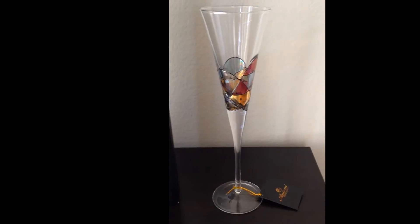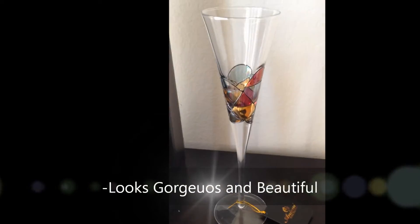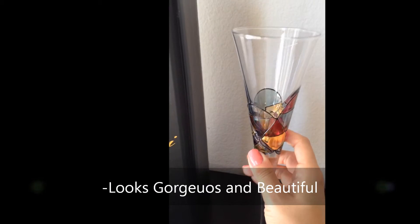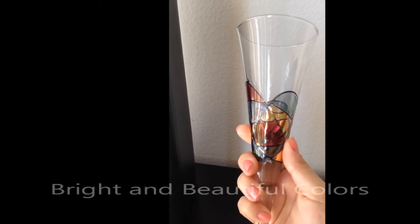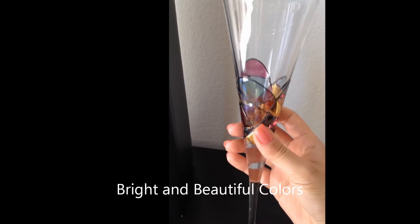I can't express enough how gorgeous this flute is. It's absolutely a piece of art. It's very unique and the colors are very bright and beautiful.